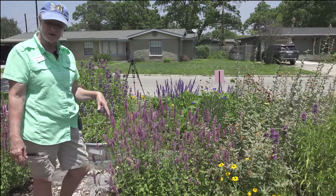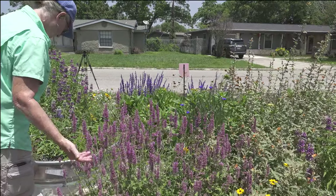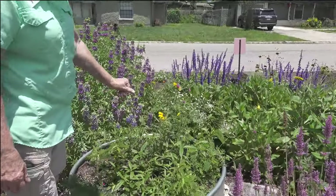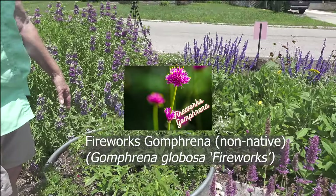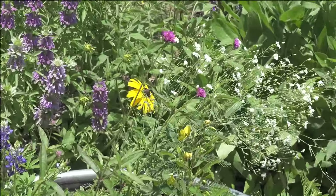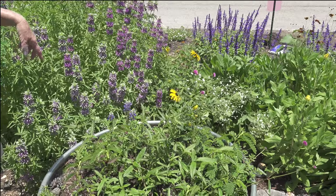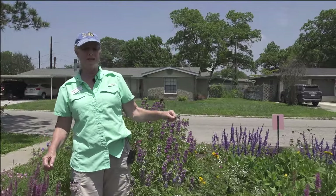We've had a couple of batches of monarchs already this spring, which has been really fun. Coming around here — walkways are in progress — and this area will have fireworks gomphrena, which is not a native either, but I get lots of activity from it. It'll provide color in hot, sunny, dry conditions and bloom all summer long — it is a relentless plant.